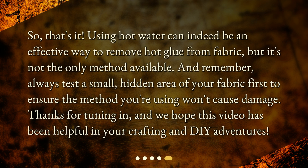So that's it! Using hot water can indeed be an effective way to remove hot glue from fabric, but it's not the only method available. Remember, always test a small hidden area of your fabric first to ensure the method you're using won't cause damage. Thanks for tuning in, and we hope this video has been helpful in your crafting and DIY adventures.